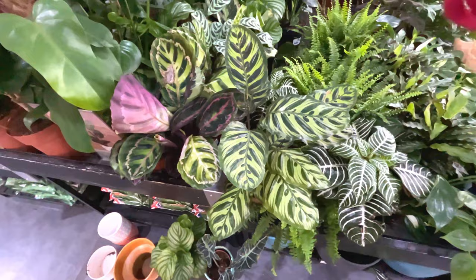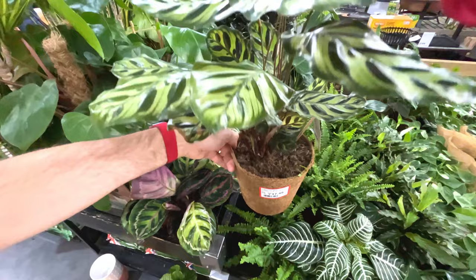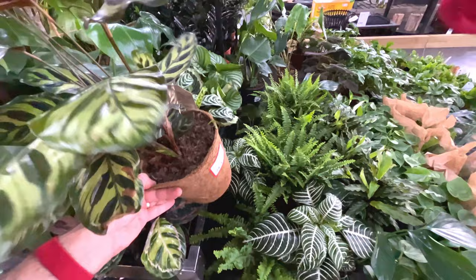A little bit of damage on that calathea makoyana I think this one's called - reduced from 35 pounds, that was quite expensive, reduced to £17.50. I think it's because it's got the telltale crispy edges coming through. Selection of more calatheas.